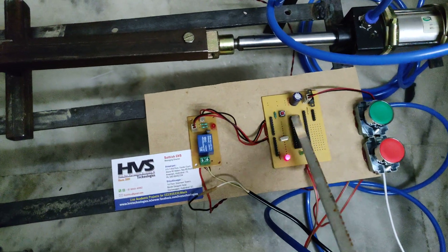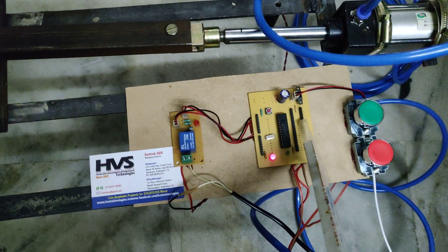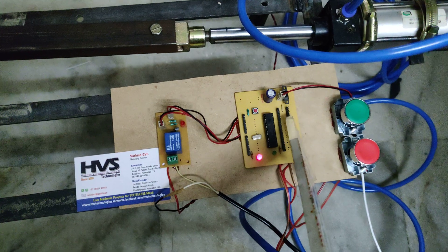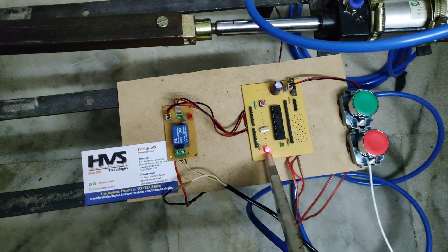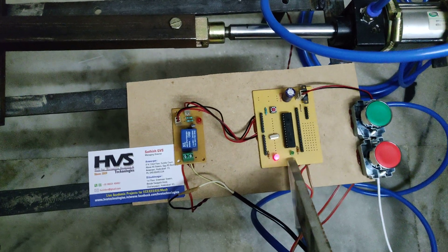Coming to the motherboard, this is the capacitor to make the current stabilization, and a 5-pin connector to load the microcontroller programming into this controller. The remaining all are GPIO pins, and this is our power LED indication with a 330-ohm resistor.